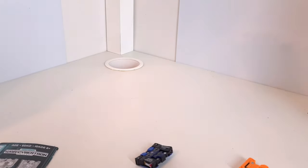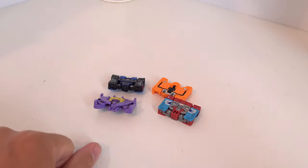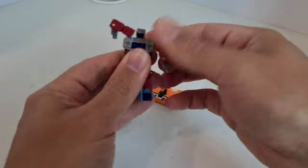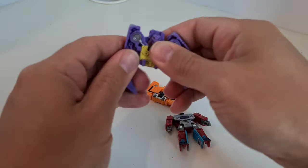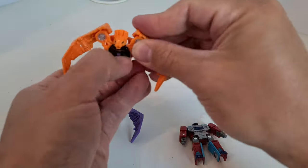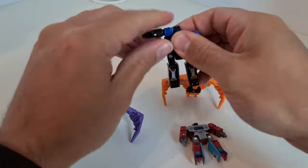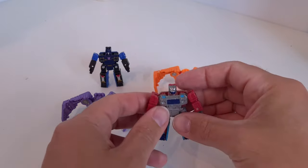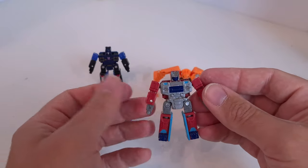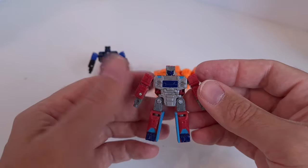Speaking of alt modes, we're going to get them transformed. As we've seen this transformation a few times before, I'll record it but speed it up for you. I've just been trying out sped-up transformations recently - let me know in the comments if it's something you like or don't like, just something I'm looking to change and switch up.